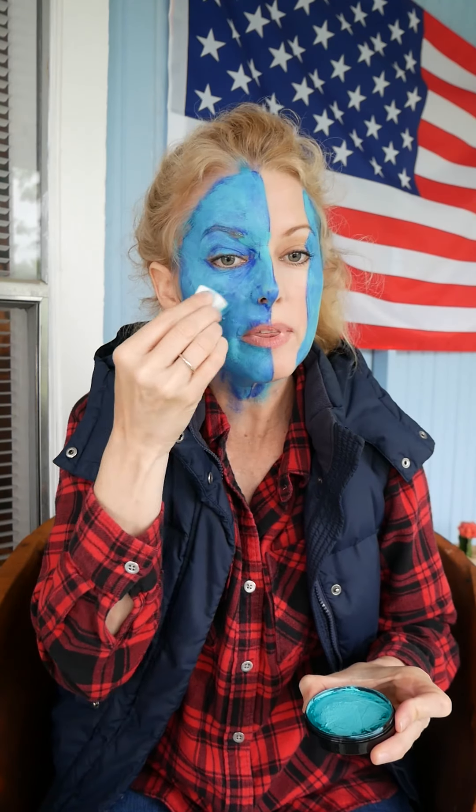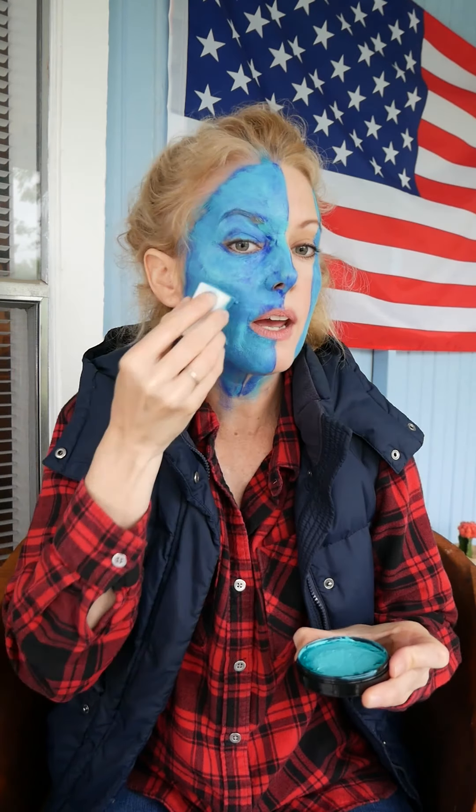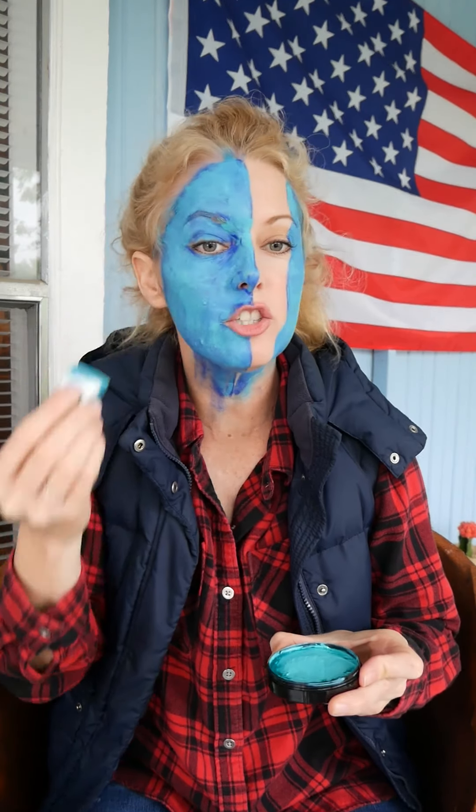Kind of do the fish lip thing. We all can't have the natural American Indian cheekbones of Elizabeth Warren, so sometimes you've got to create it yourself.